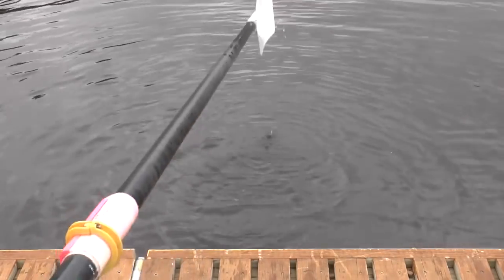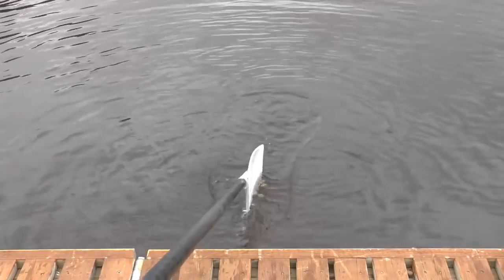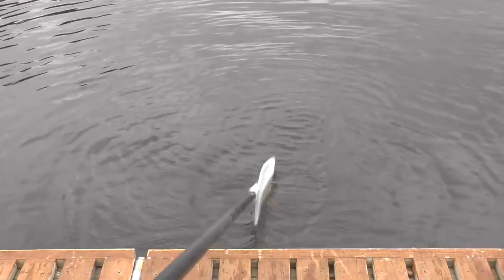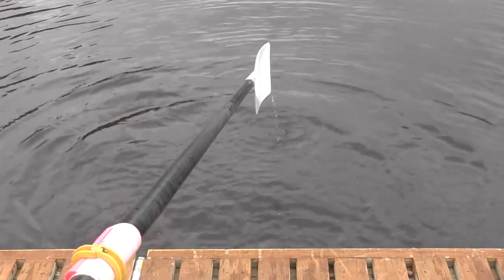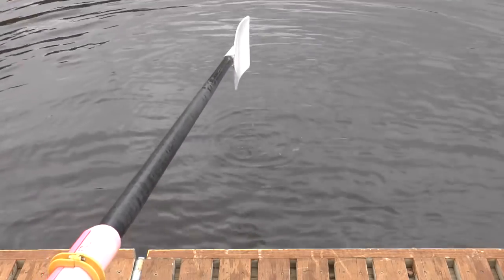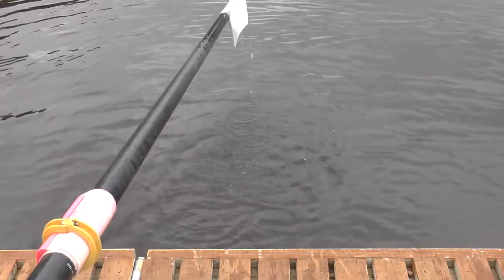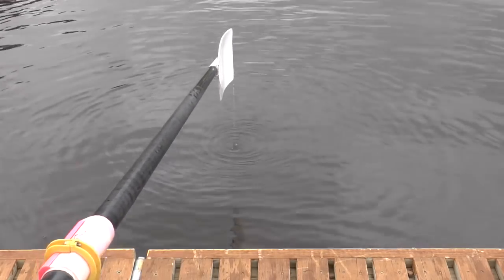So the concept that we should have a lot of splash when the blade goes into the water is one that we should perhaps avoid. Think carefully if you see back splash or front splash, and work out whether it's actually what you're looking for, because in reality if you put the blade into the water just like that, you'll find you get a cleaner connection and arguably a better connection.